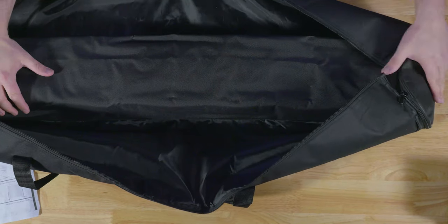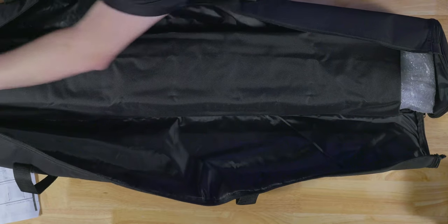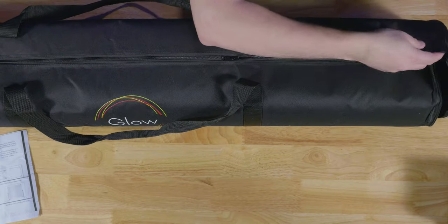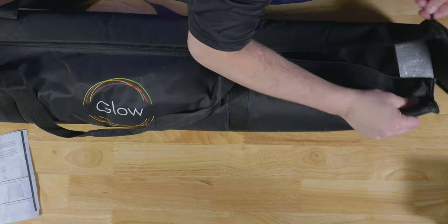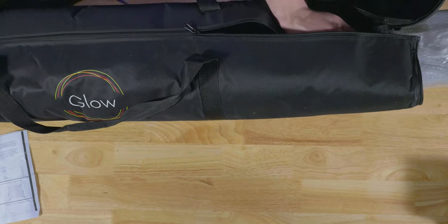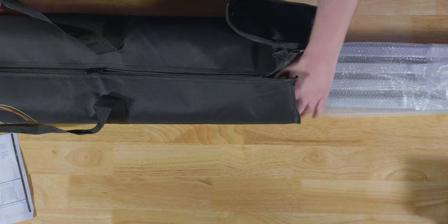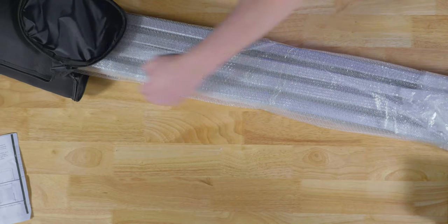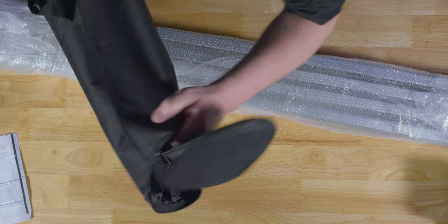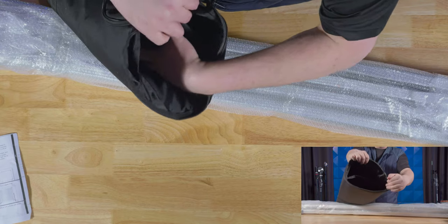I recommend zipping this back up just a little bit so things don't fall out. Inside here is the frame, which we are going to pull out — this sucker is heavy. Wrapped beautifully, I really love the way that this is wrapped. It's got its own little pocket, which is very nice.